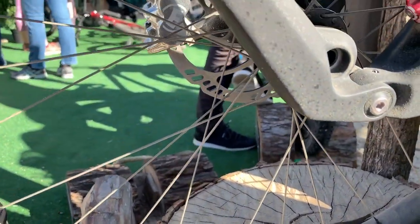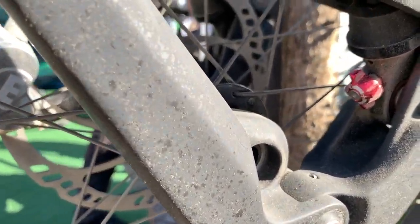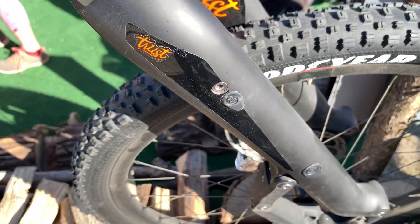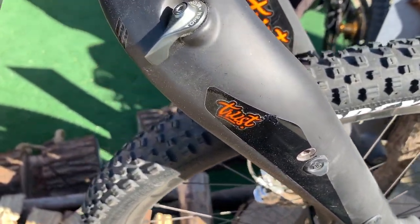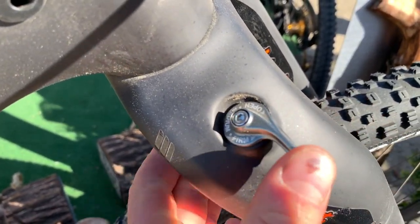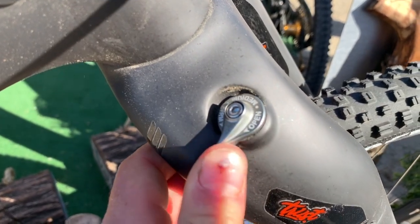A popular product at Sea Otter was Trust Performance's new fork. It features their multi-link suspension platform that provides 130mm of travel. It features a full carbon chassis they claim has 20% more stiffness than a normal fork, and it weighs only 1,980 grams.